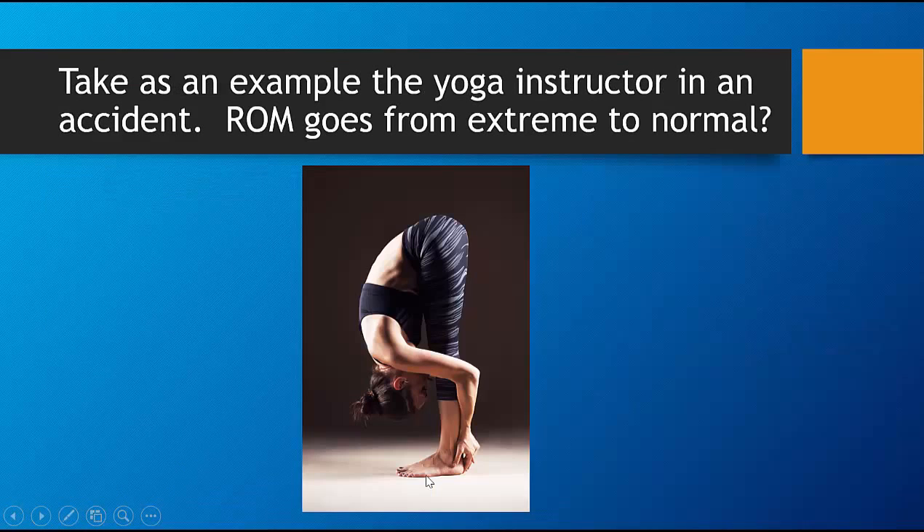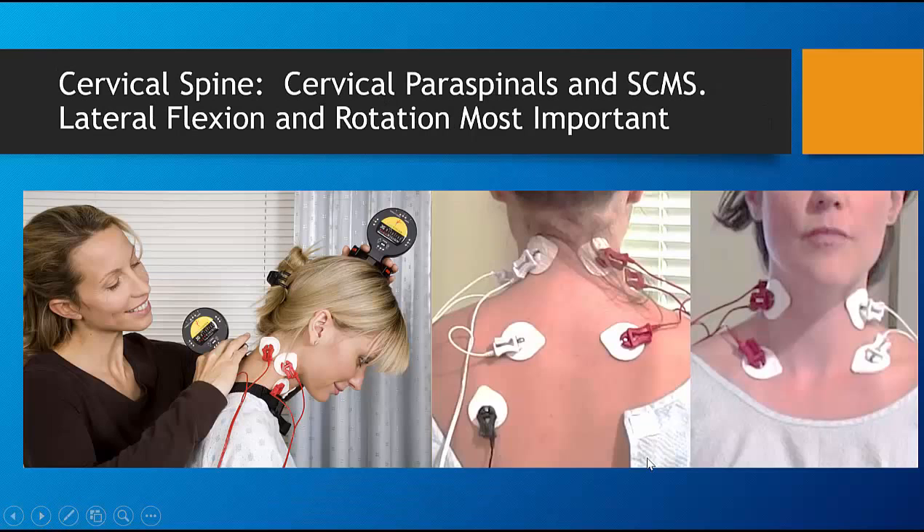Let's take an example of a yoga instructor in an accident. ROM goes from, let's say, extreme to normal. That doesn't help you very much in a case where a yoga instructor is in trouble. So what we do is measure muscle activity in combination with range of motion to establish the injury.